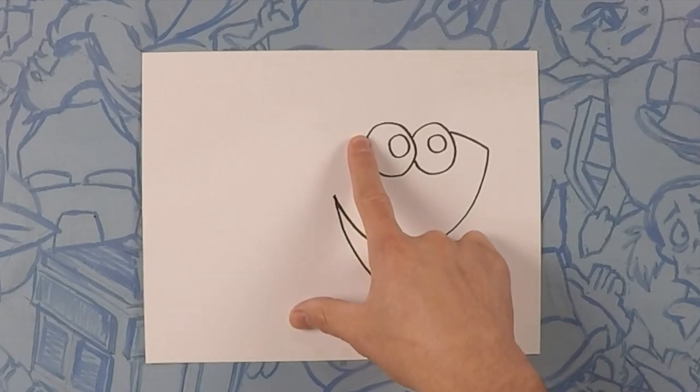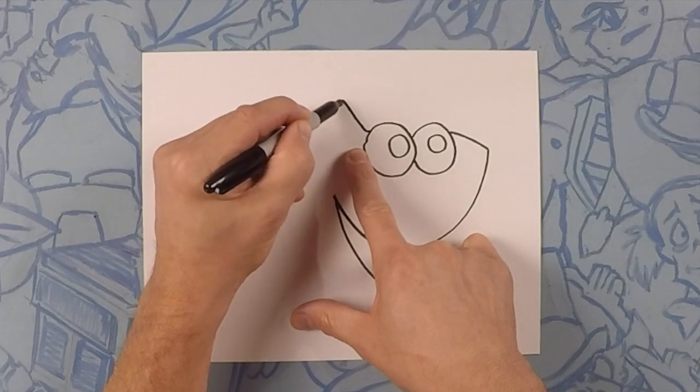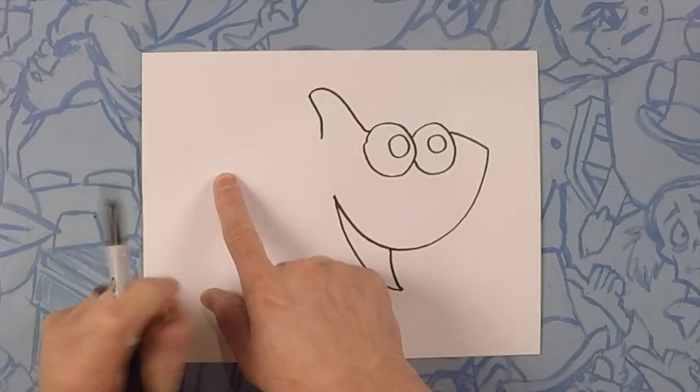On the back side of the first eye that we drew, we're going to draw the back of the fin. It's kind of like a triangle with a little bit of curve at the top. From there, we're going to draw a line all the way down here to the tail, but leave room down here for the actual tail.